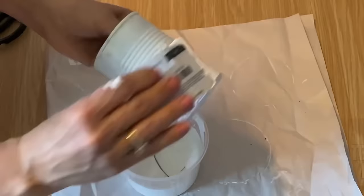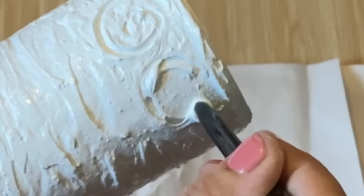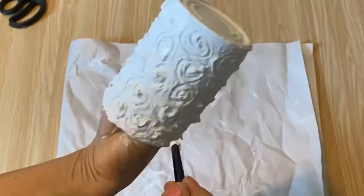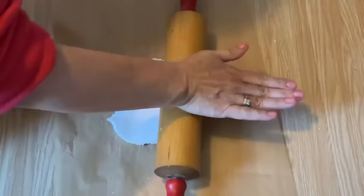Next up, I've prepared a batch of textured paste — I have a full tutorial on how to make it, which I'll link down below in the description. Using the texture paste, I'm applying a generous layer all over the tin can, covering it completely. After covering it with the textured paste, I'm going to use the end of my paintbrush and make swirls on it for a decorative touch. Once the entire can is covered, I'm going to let it dry completely to create a sturdy surface that we can paint later on.